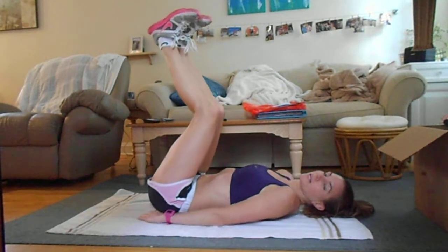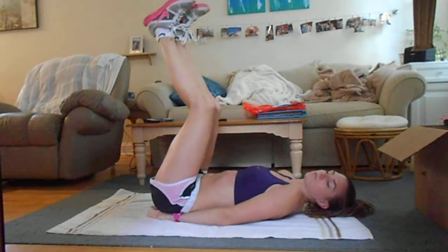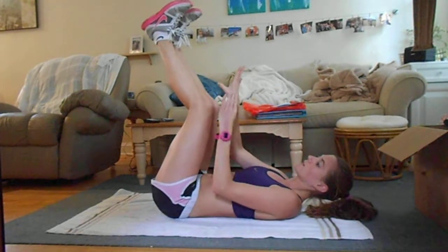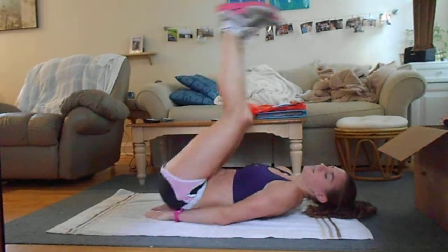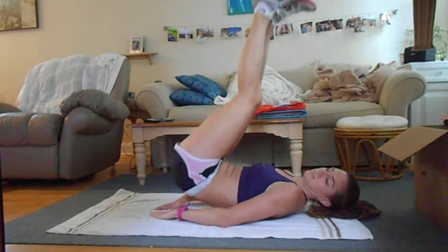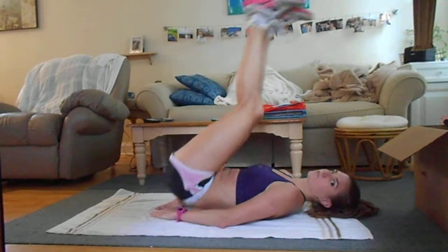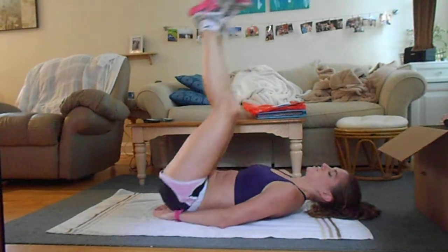Next, you might have to put your hands under your butt — your butt's kind of resting on your hand. So hands under your butt and lift your butt off the ground. It's just your butt coming off the ground; try not to swing your legs too much, just straight up.